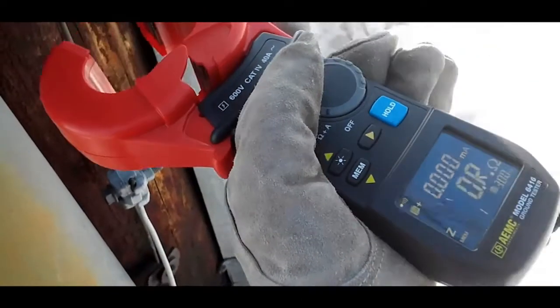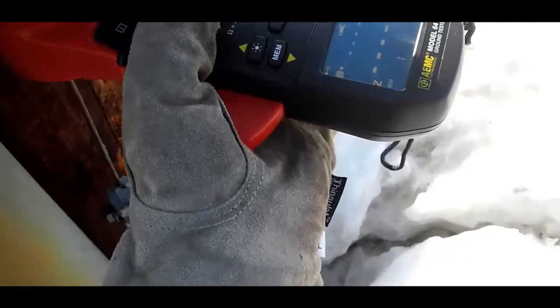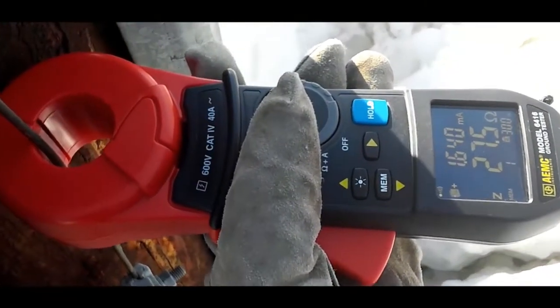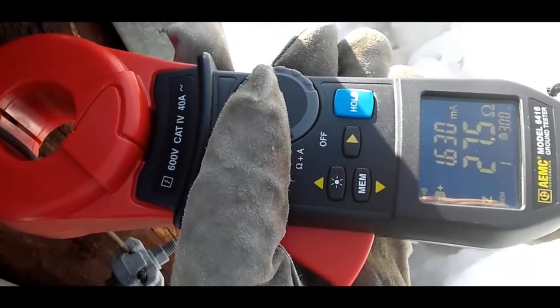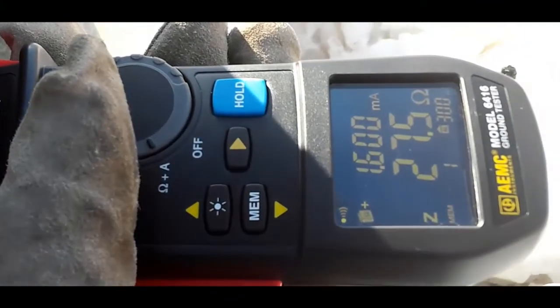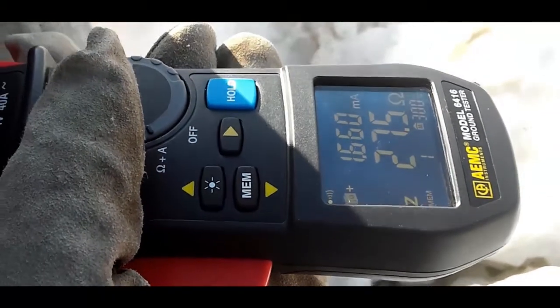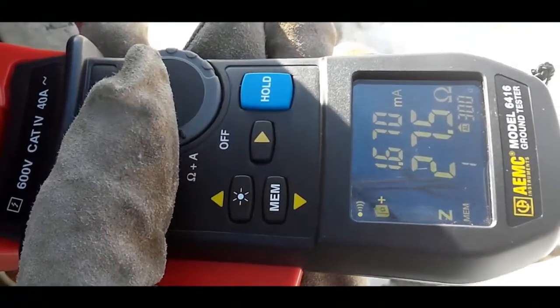As you can see, the instrument simply clamps around the ground conductor or rod and measures the resistance to ground. The clamp's high sensitivity enables measurements of leakage current flowing to ground or circulating in ground loops from 0.2 milliamps to 40 amps, and resistances from 10 milli-ohms to 1500 ohms. Safety checks of voltage and current are automatically performed to help ensure conditions are safe and noise-free for valid measurements.